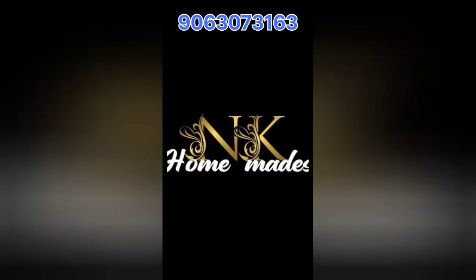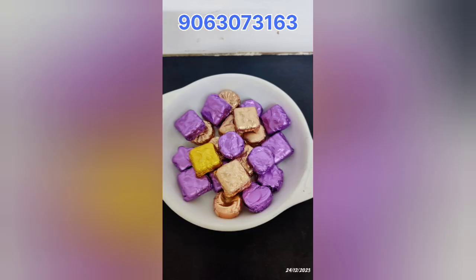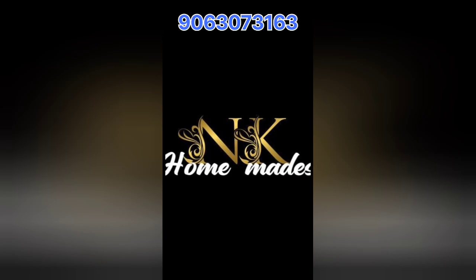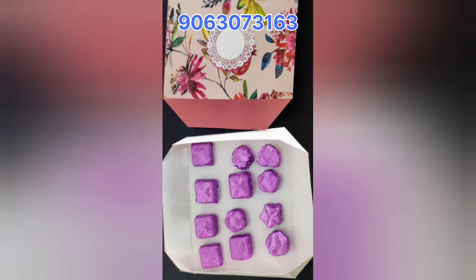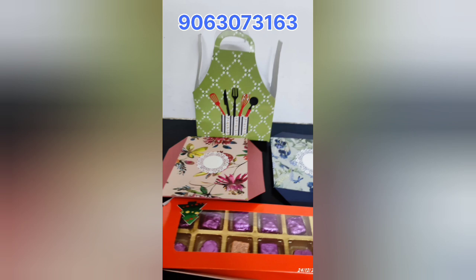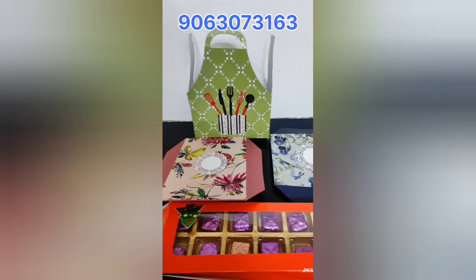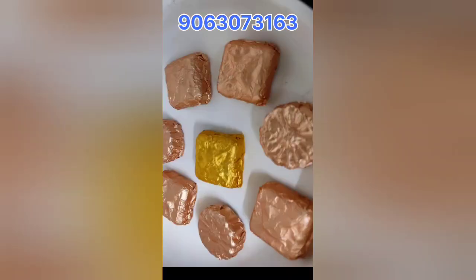I am making homemade cookies and homemade chocolates. I have been making homemade chocolates since my early days. I will try this for the goal of my brand. Homemade healthy chocolates.